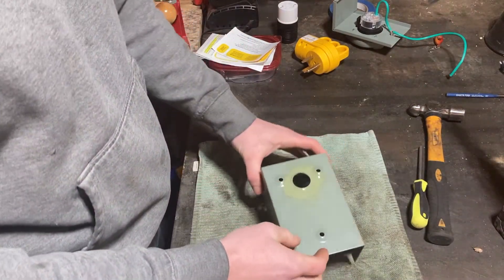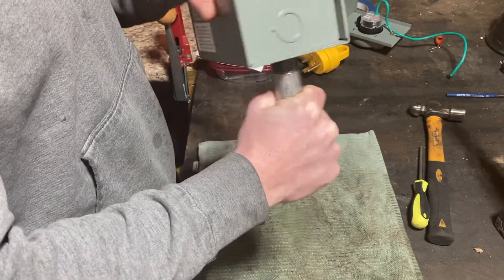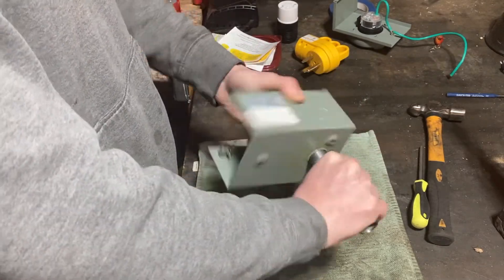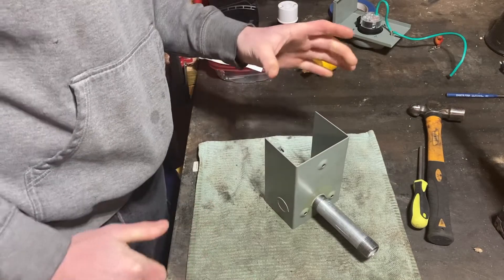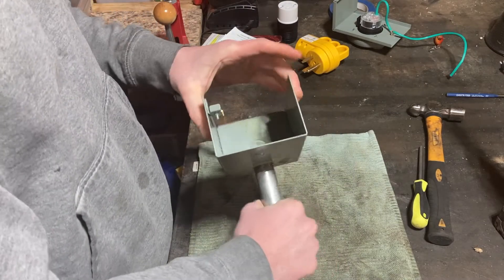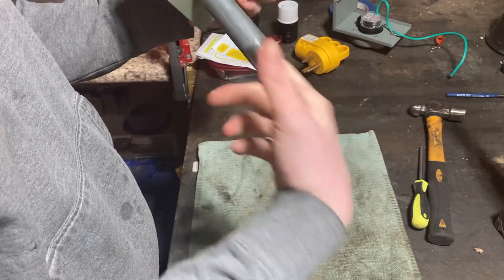Just going to let this dry a little bit and we should be good to go. Added a piece of galvanized steel pipe in here — it's not exactly threaded because all I did was drill a hole. But if you get this tapered pipe, you can just screw it in until it locks and then it'll stay there. And then we'll run our wire through here into the back of the house.